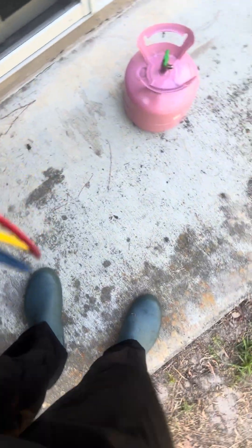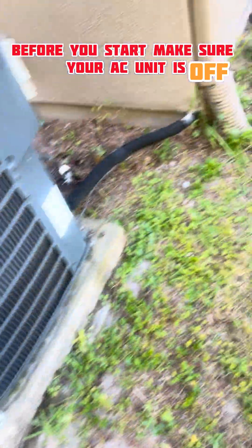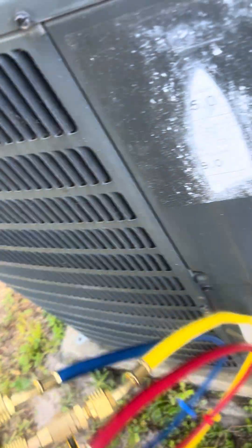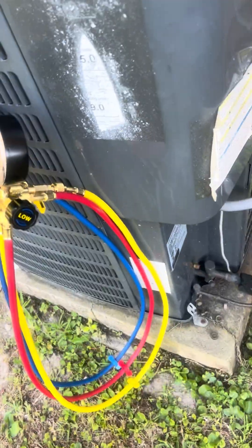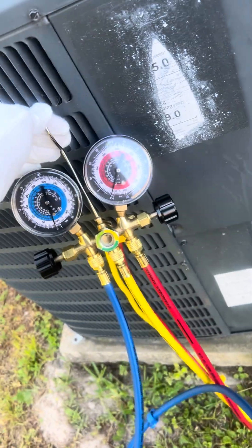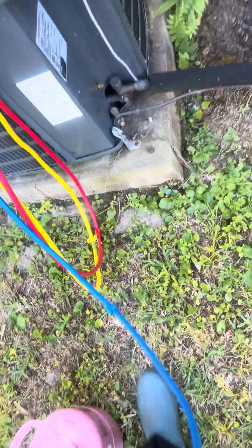Got the manifold, got the 14 alpha two unit — this guy right here is low on refrigerant. What I'm gonna do today is simple: I'm just gonna charge it. I already know I got a leak, I'm not trying to get on the other side. I'm just gonna go to the low side and just charge it — maybe put a pound or so in.